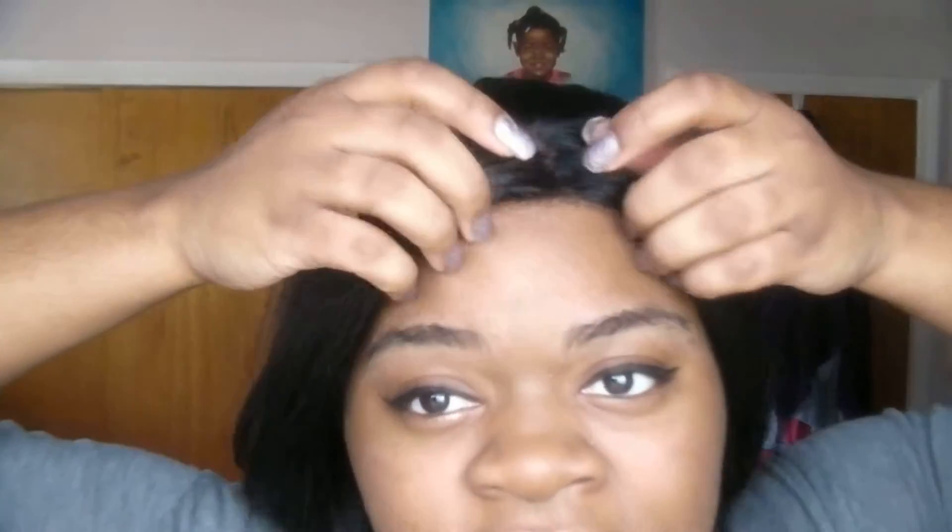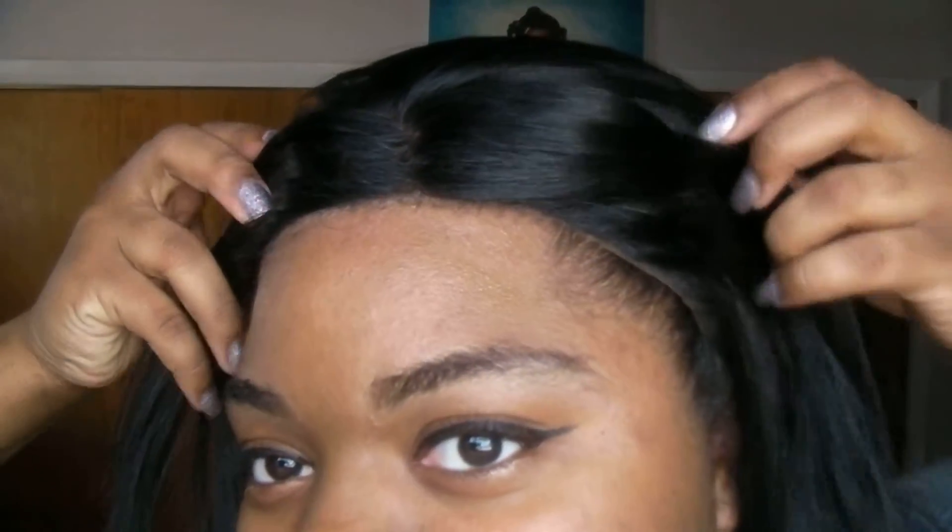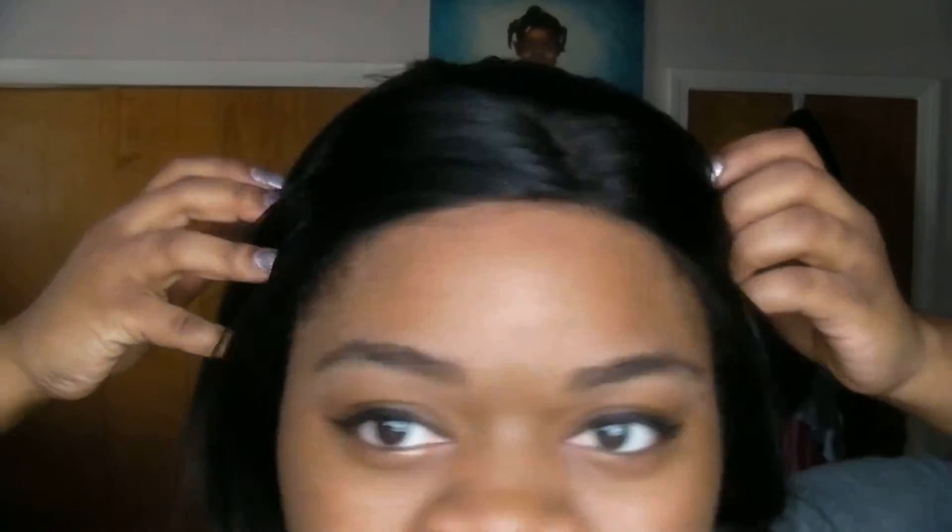Let me show you the hairline — that's the only thing I was not feeling. I felt like for the price I paid, $45.99 at my local beauty supply, I feel like I could have gotten a little more hairline than that. But other than that, this lace front is absolutely fabulous. I'm gonna give y'all a 360 — it does have layers.